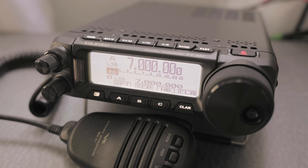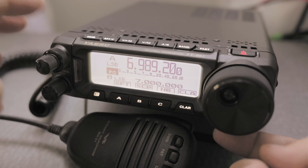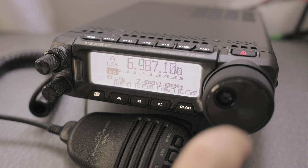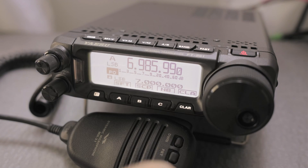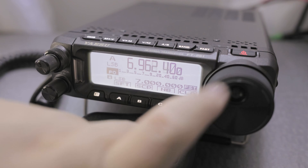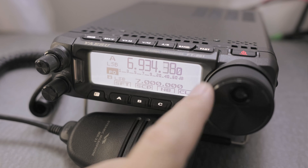Let's talk about frequency and how to change it. This is the main dial — there's a collar where you can make the dial more stiff or less stiff. You can lock the dial by pressing the power button; it says 'Lock' so the frequency doesn't move. Press power again and it's available. If the dial scrolls too slowly, click the Fast button — it says 'Fast' and it scrolls faster. Press Fast again to go back to normal speed.